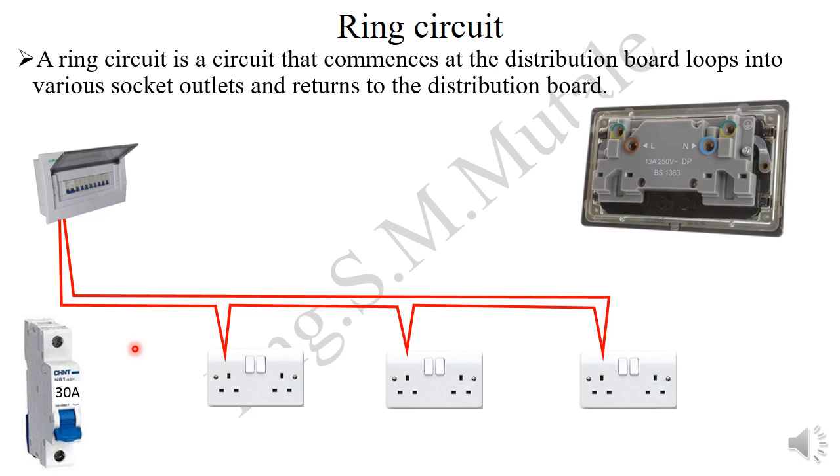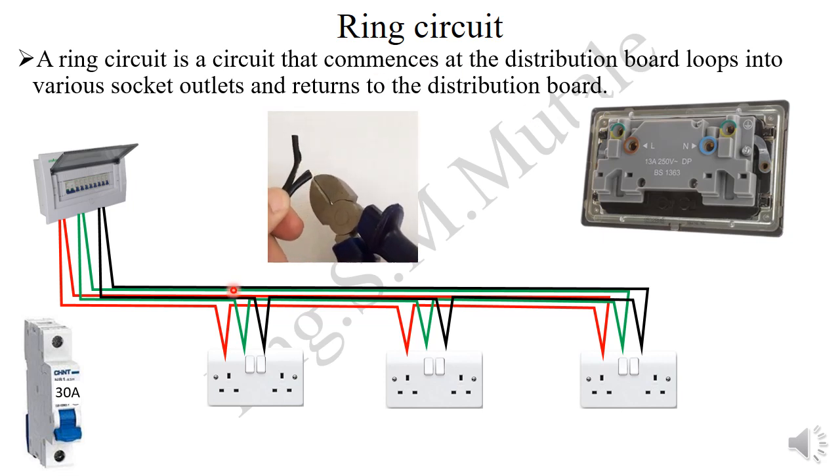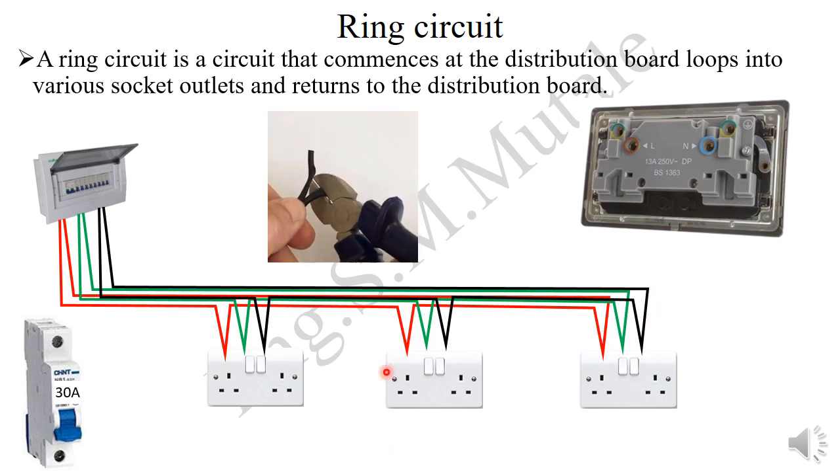For wiring the ring, a red cable comes from the breaker, feeds the live terminal of each socket in turn, and when it reaches the last socket, it returns back to the supply. At the bottom of the breaker you will see two cables: one going out and one being the return path. The same is done for the earth and neutral cables. The advantage is that if a cable is cut at any point, the sockets will still work because they receive supply via the other path. It is more reliable than the radial, but the disadvantage is that it uses more cables, making it more expensive.